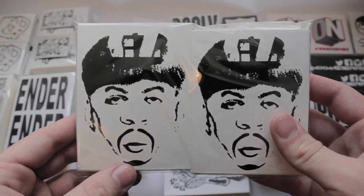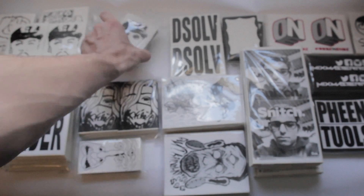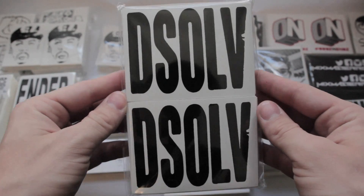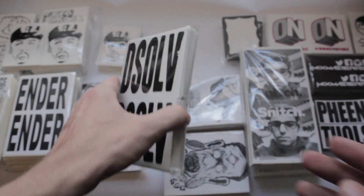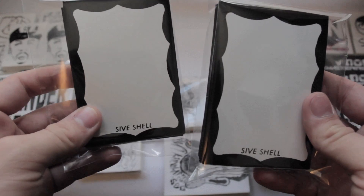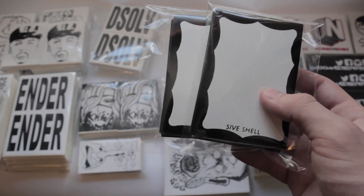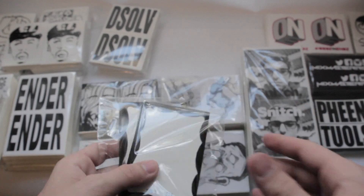Next up we have EZ. He got in on the Siveshell Run as well — he got a hundred of this character design and then some thermals similar to that same design, and a kind of negative of it. Dissolve also got in on the Siveshell Run. He got just these simple font work stickers, a hundred of those. I had a few slots left over on the Siveshell Run so I printed off some blanks for people to draw on. I've sold a bunch already but there are still a few packs available on my Big Cartel — if you're interested in drawing on them or just testing out the material, they're real cheap so get your hands on some.